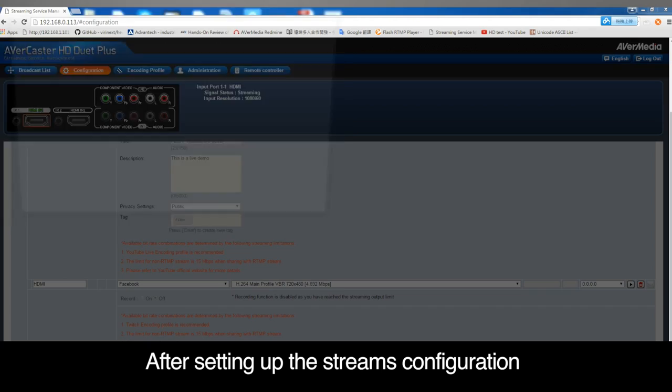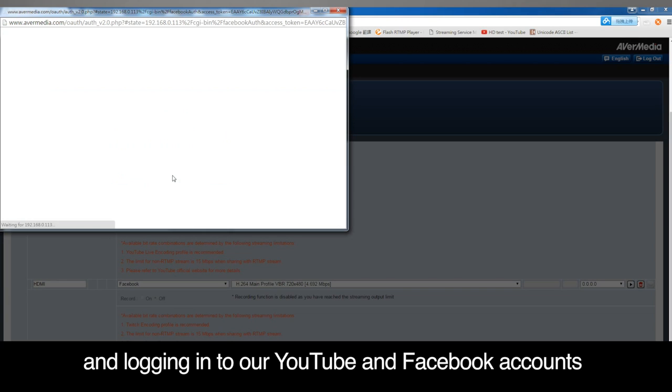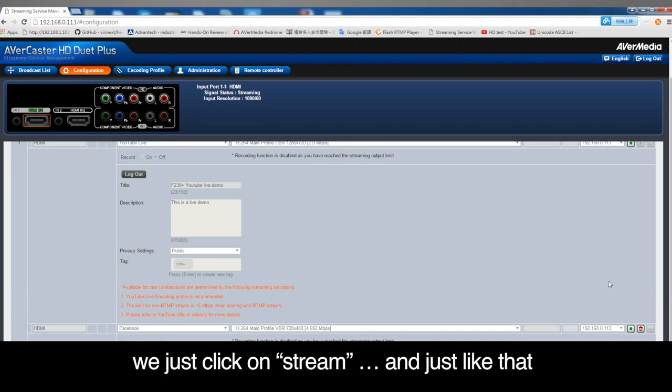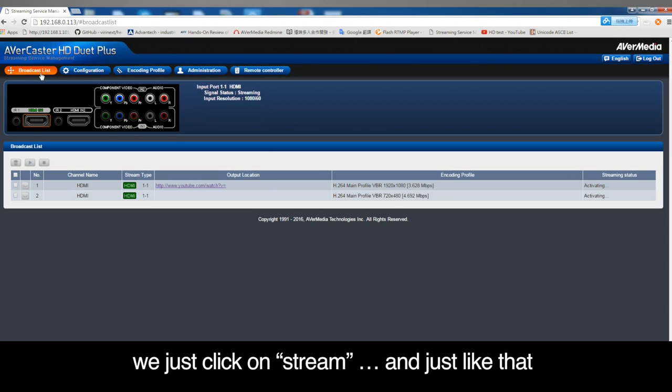After setting up the stream configuration and logging into our YouTube and Facebook accounts on the web-based management system, we just click on Stream, and just like that, we're live.